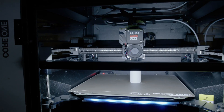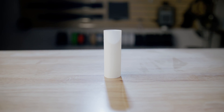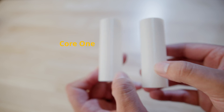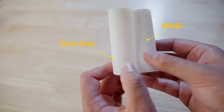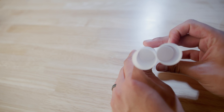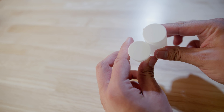The first test was just a white cylinder that I printed. Honestly, white is not ideal for spotting imperfections, but I did notice that the Core 1 produced a noticeably shinier, smoother finish. The Mark 4S actually looks a bit more matte — so there's a little difference, but not in terms of imperfections.